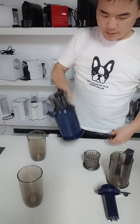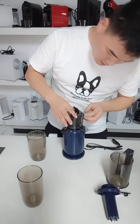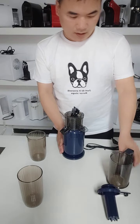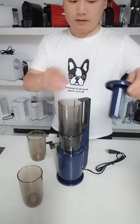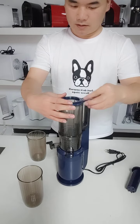The point matches the point, and then push. Push hard. Then this, then this.